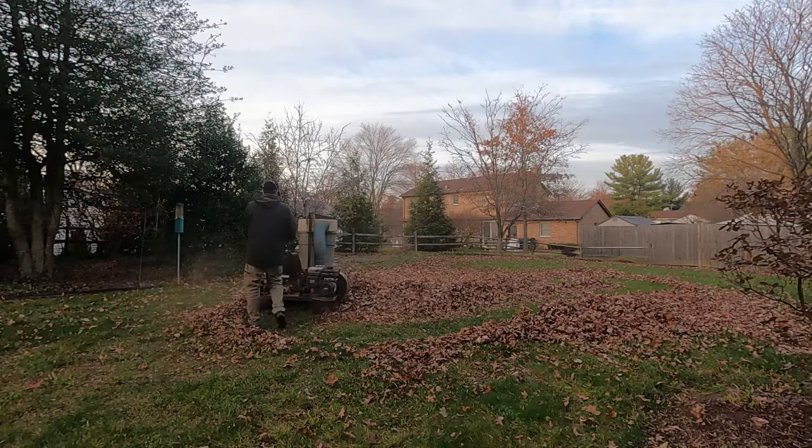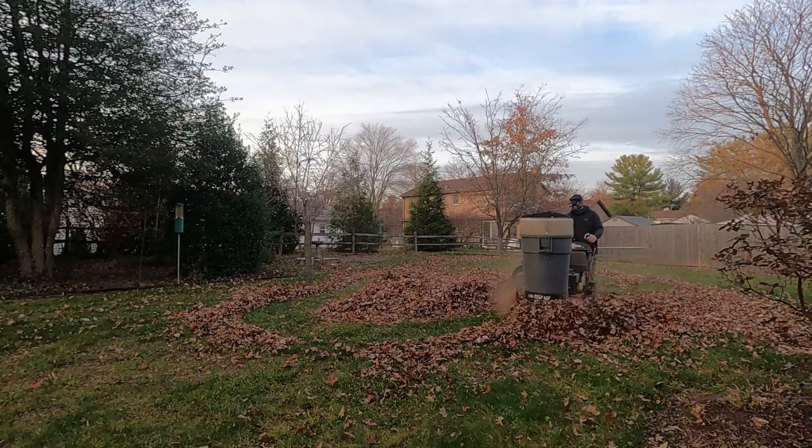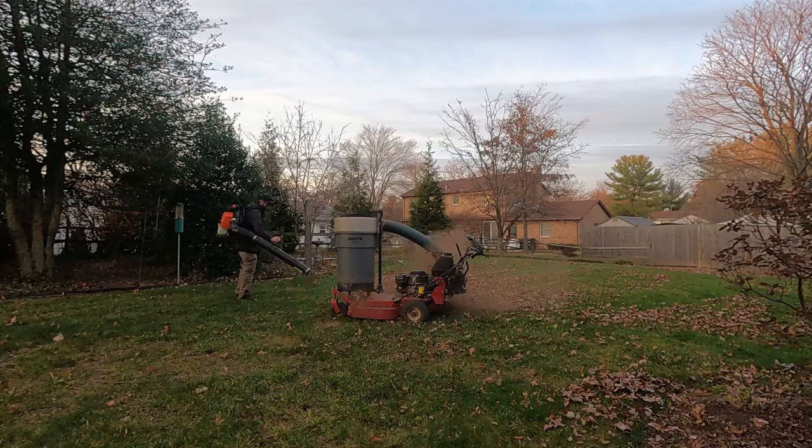My plan is never to walk the whole property with the TrackVac, as that's just a huge waste of time. I blow all the leaves out of the flowerbeds and consolidate them into one area. I just take the backpack blower, consolidate the leaves, get the mower cleaned off a little bit, and put all the leaves back to the center so I can grind up some more.